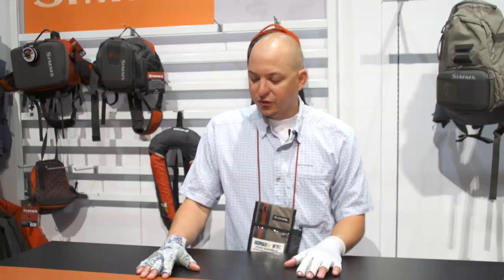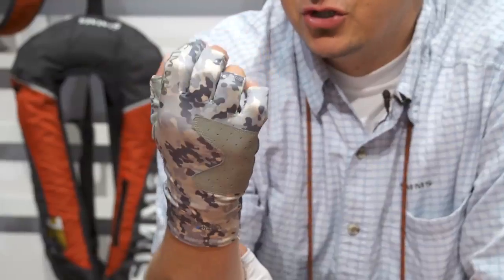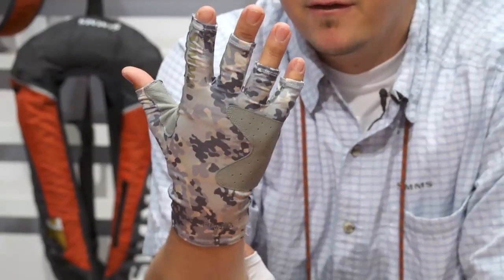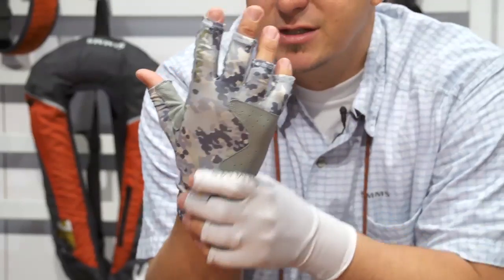I want to show you two new sun gloves that we are introducing this year. I'll first start with the SolarFlex Guide Glove. If you wanted a beefy, bomber, super durable sun glove which has a UPF 50 rating for maximum sun protection, this is the glove for you.